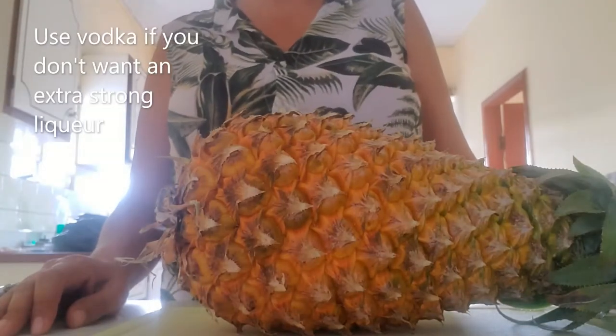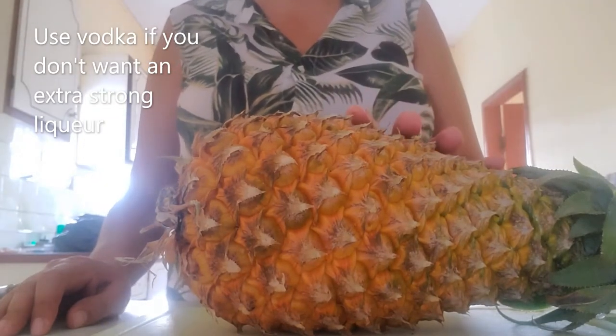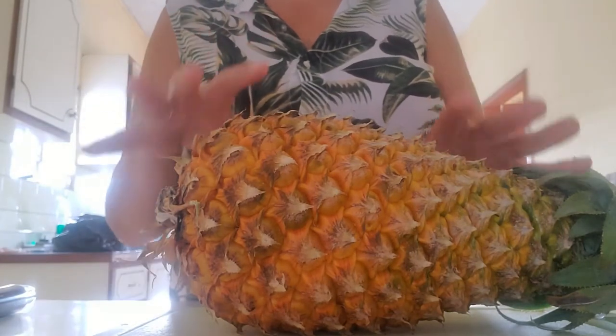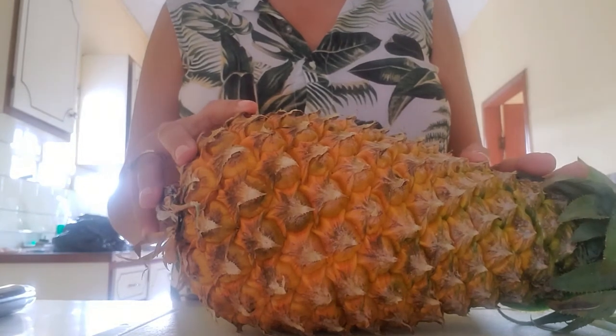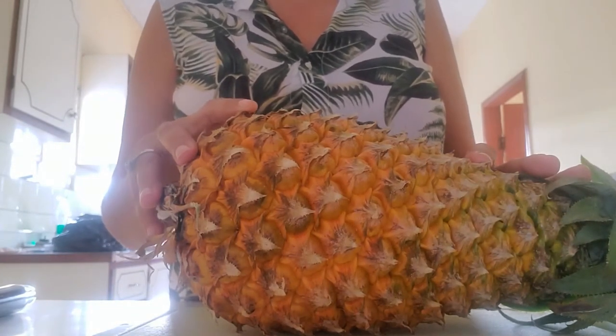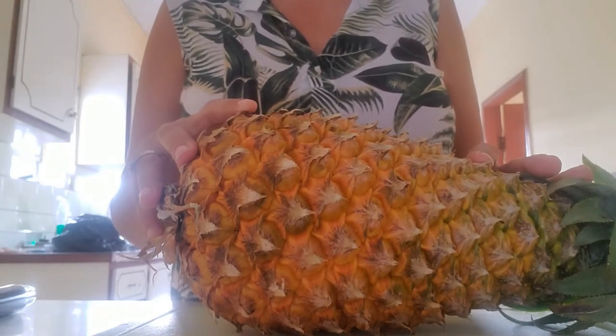Hi, today we will be making pineapple liqueur using pineapple and vodka as our base. First things first, we will cut this pineapple into cubes and then use our food processor to get it blended.